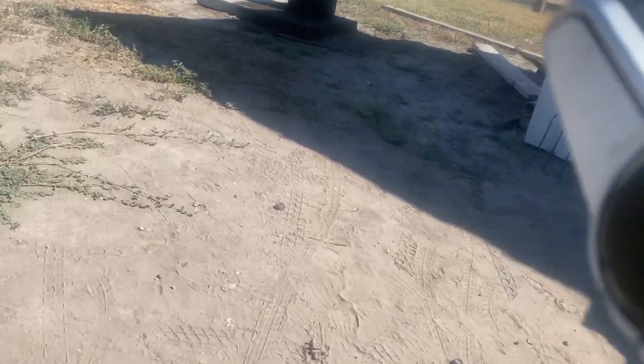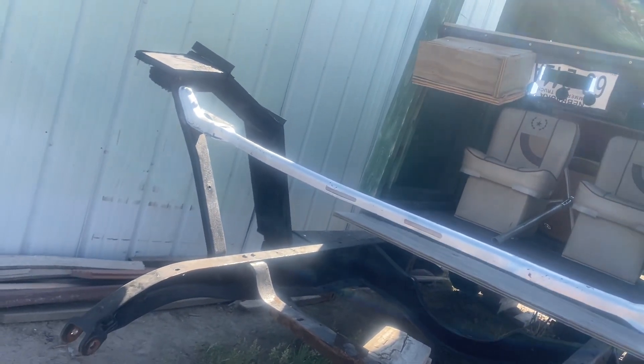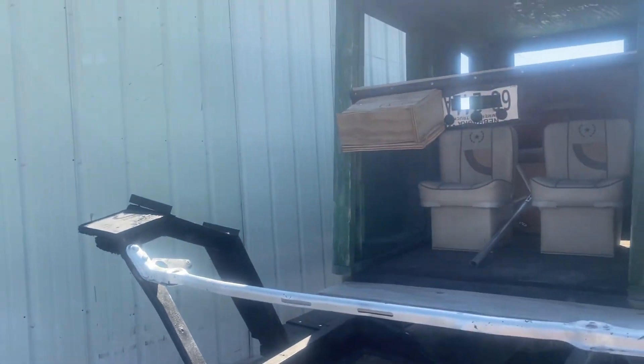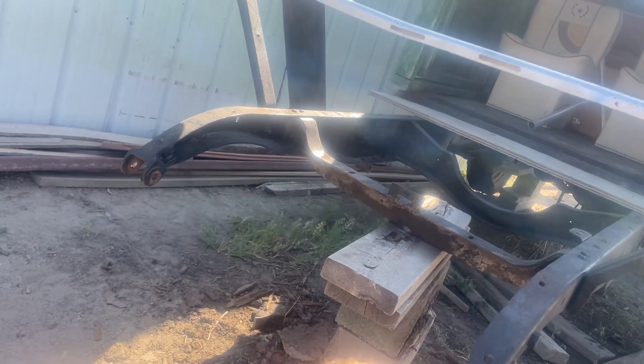Other than that, the rear end is done, and I'm starting to put the front end back together — the grill and everything. All this needs is fenders, grill, bumper, blinkers, headlights, and firewall and windows. There's still a lot of stuff this thing needs, but all I need right now for the front end is the front bumper, grill, grill guard, hood, headlights, blinkers, and fenders.